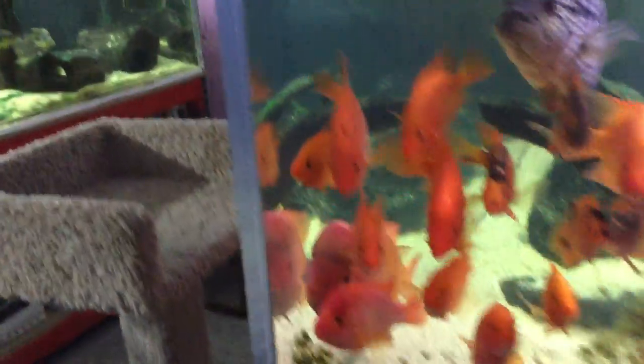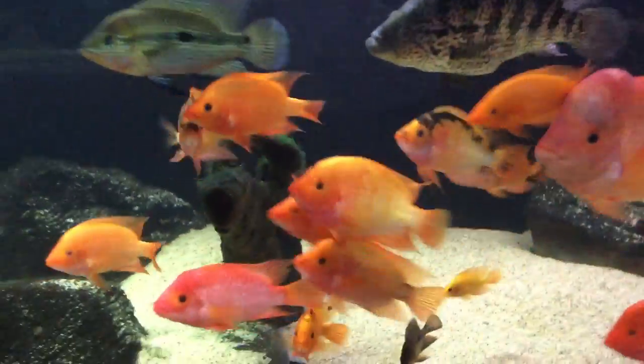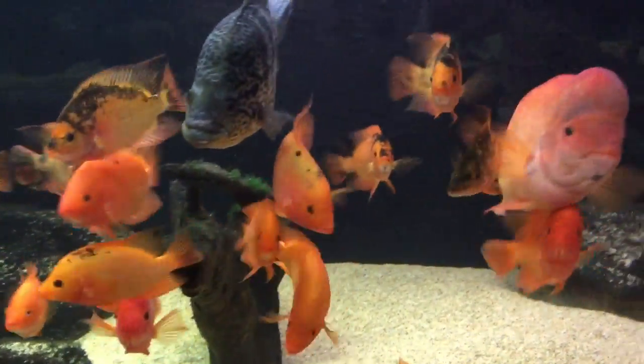Now we're heading into the other room — the converted garage — where my thousand-gallon tank is. I changed the setup a little differently in here. These are my Amphilophus, Red Devils, Midas, and others.